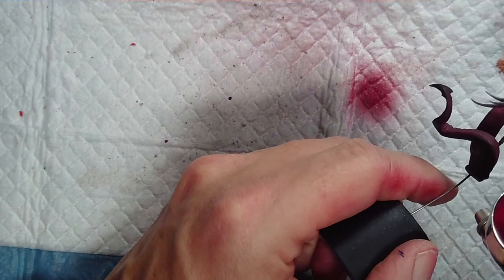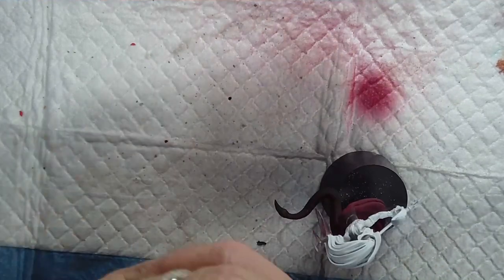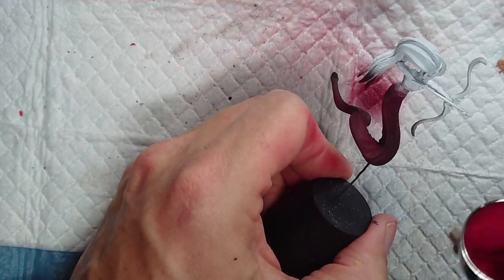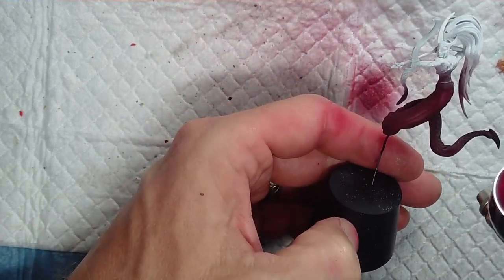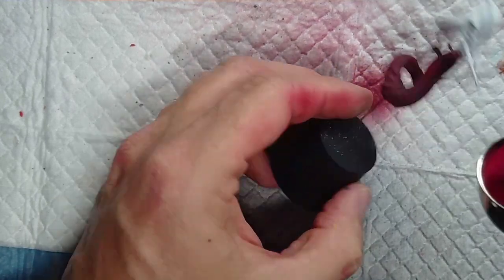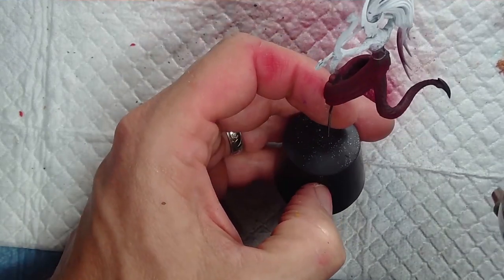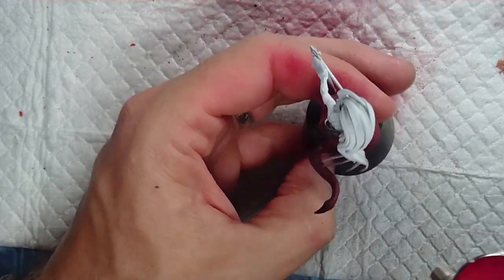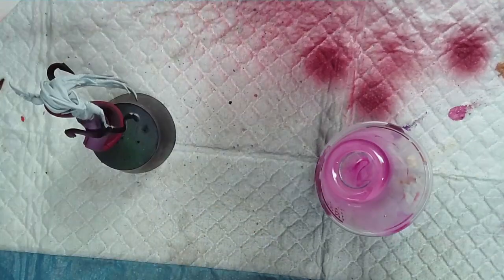I wanted three different areas rather than one big solid color. The front gets a lighter coat of this color, the sides get the overall coat, and the back spine portion stays fairly dark with just one coat. This gives variation to the color so it doesn't look the same all the way across. We'll be applying some washes and other effects to get the different colors.